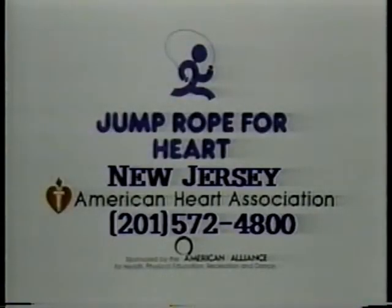Schools participating in Jump Rope for Heart are raising funds to support heart research and education programs. So come on everybody, support Jump Rope for Heart, and do your heart some good. Jump Rope for Heart, benefiting the American Heart Association.